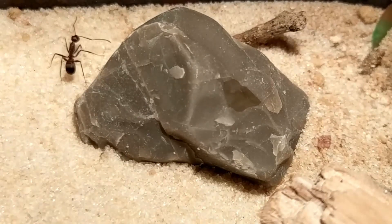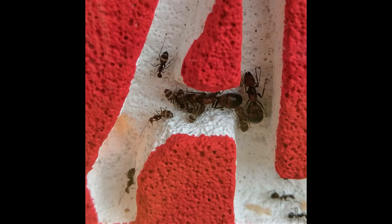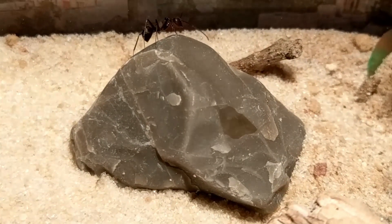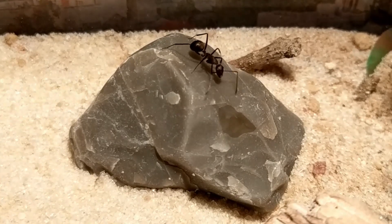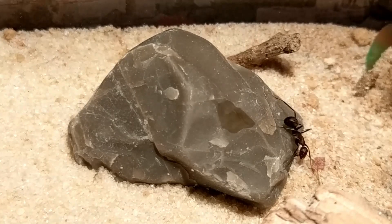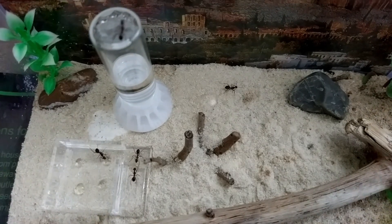Being a Camponotus species means that they are also polymorphic, with minors starting at 6 mm and majors reaching 12 mm long. Queens usually have a size of about 15 mm and an eye-catching dual color pattern with black and yellow to dark orange stripes depending on their origin. While not being the biggest Camponotus species, they make up for it by being very active and having very fast development from egg to worker, taking no winter break.